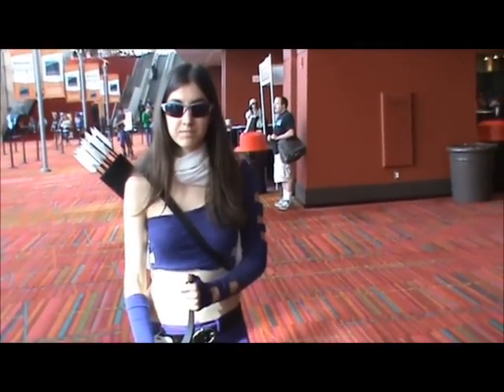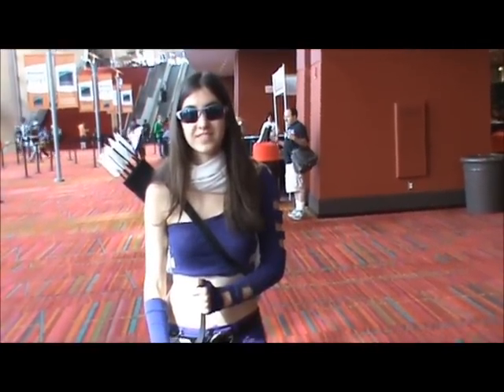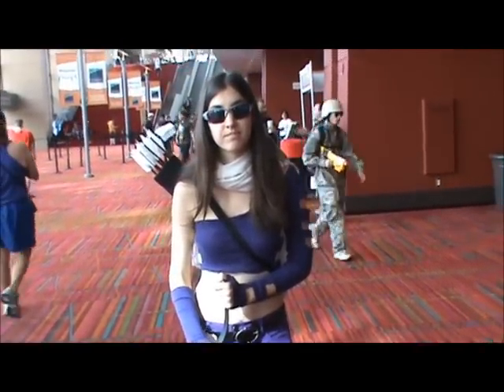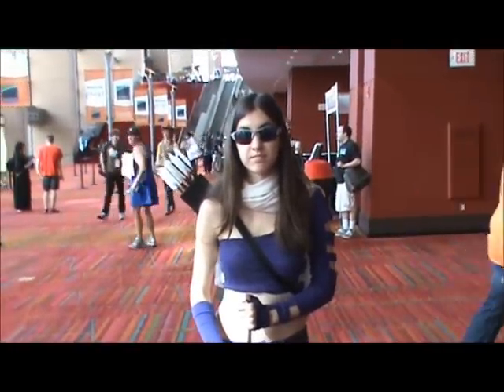One last question — I don't want to annoy you too much. Do you wish that Lady Hawkeye, Kate Bishop, would show up in a Hawkeye movie sequel?